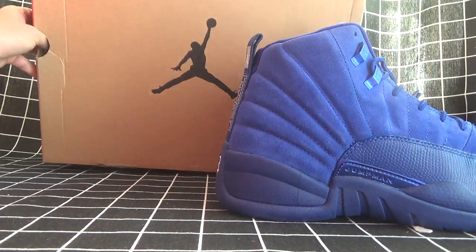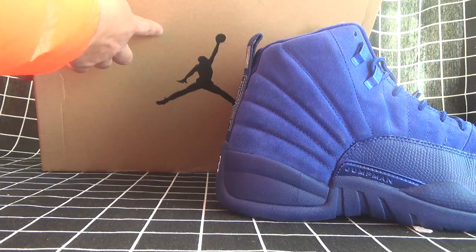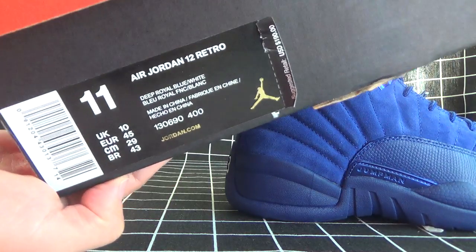The blue one. Let's just open the box here. The German logo. And let's see the side. There's the shoe details for your guide.